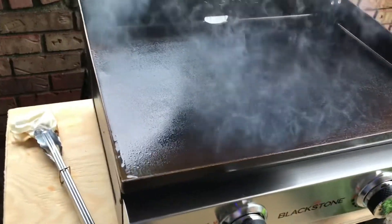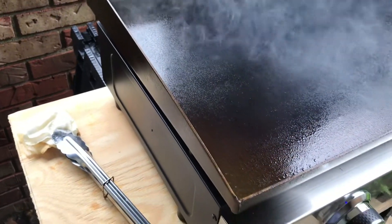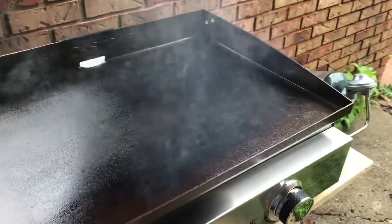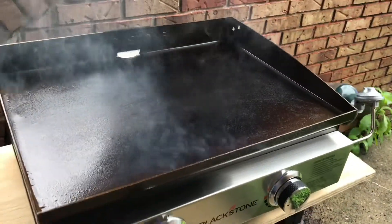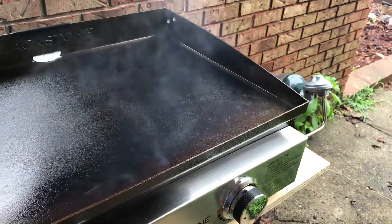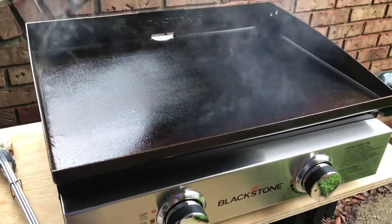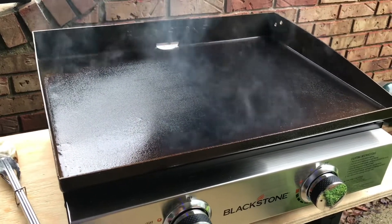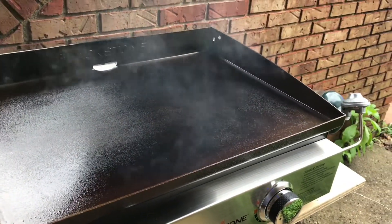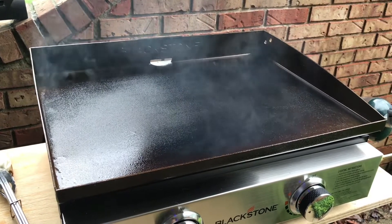I want to add a note: I'm purposely using the same paper towel because it's absorbed the oil and seasoning and is quite saturated, so starting with a fresh paper towel every time would use a lot more seasoning. Also, I fully expect to go through this entire one-pound container of propane by the time the griddle is seasoned — approximately 60 to 75 minutes of heating time on high. So count on six to ten dollars worth of propane to season the griddle.